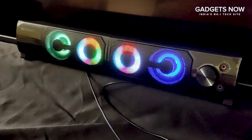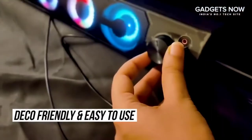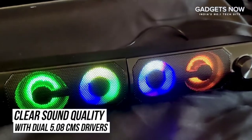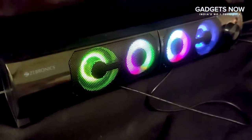The Zeb Wonder Bar 2.0 speakers are not just decor friendly but are also safe for you to use and easy to set up in your home. The 2.0 soundbar offers clear sound quality with dual 5.08cm drivers. The soundbar is USB powered and offers a 3.5mm jack for your mic or earphones.